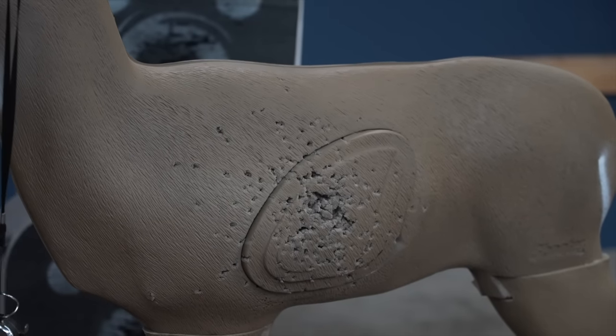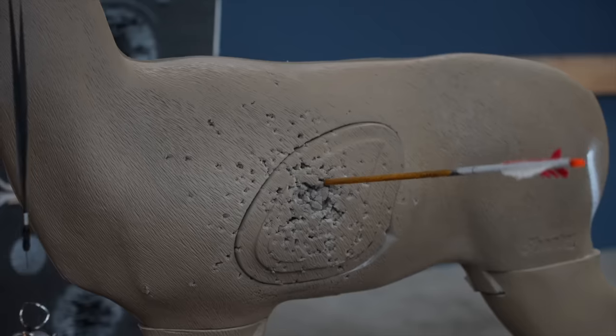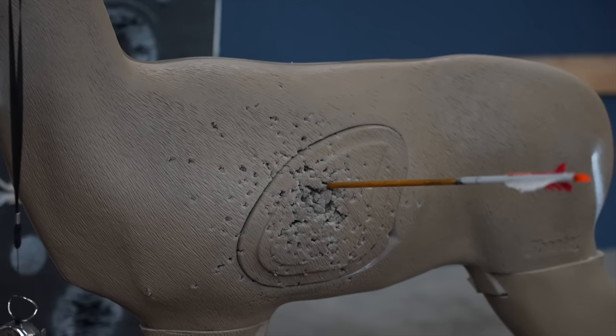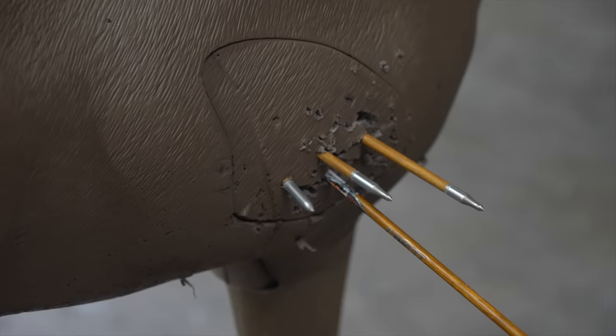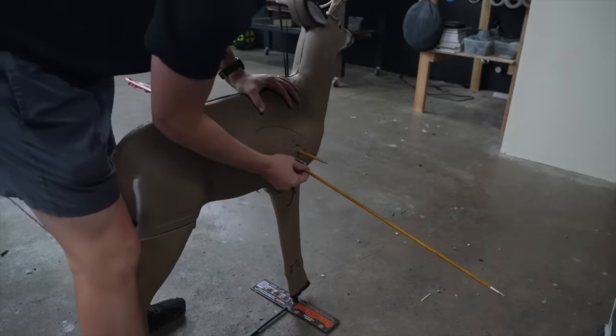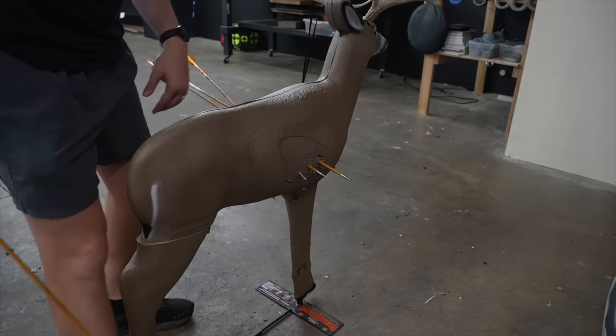Did that go through? Now watch this — I'll shoot two inches to the right and it stops easy. That's literally half an inch to the right. All the arrows are very close, but if you hit the wrong location — half an inch off, then one inch from this one — it busts through.